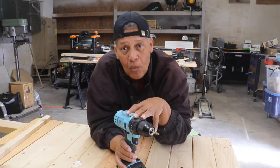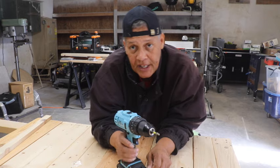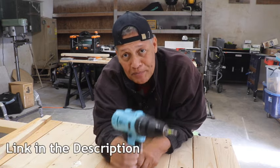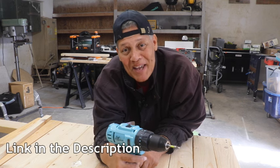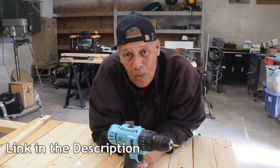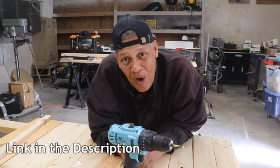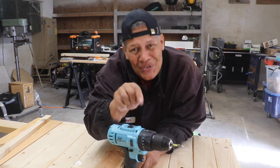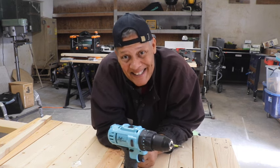Ladies, I want to say this to you: if you purchase this drill you're going to have to hide it from your husbands, because it may be made for a woman but it's really got a lot of power to it. This is Leah saying — you can do this. See you next time. And if you want to see more cool tools, check out this video right here.